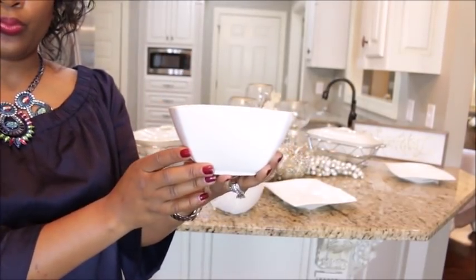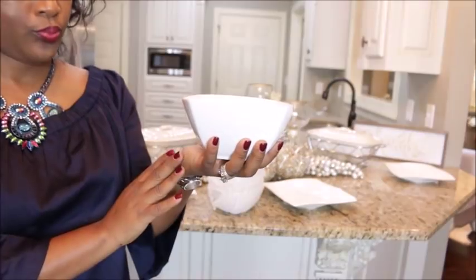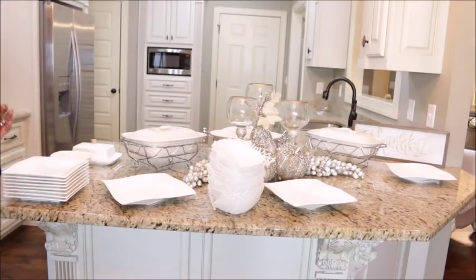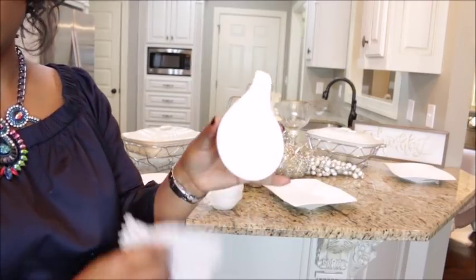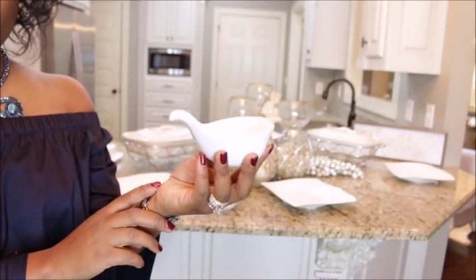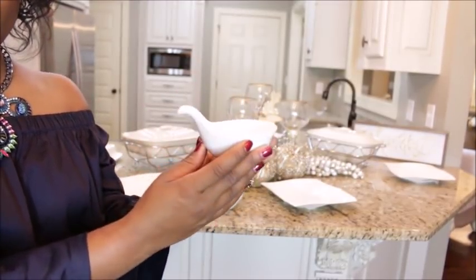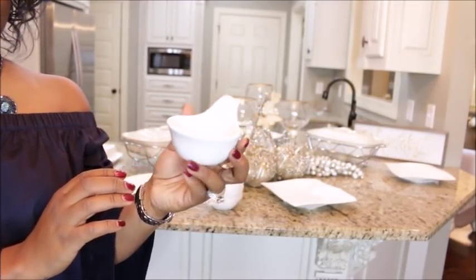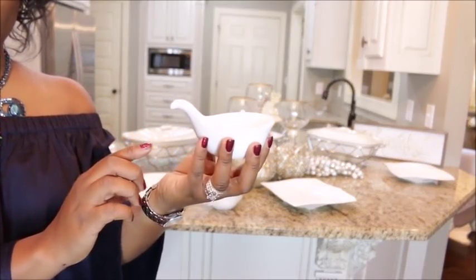These square bowls are perfect for cereal, salads, and for our dinner we'll be using them for desserts — we love eating peach cobbler with ice cream on top. We're really extra as a family! Next up, I have the soy spoons — the serving spoons. I absolutely fell in love with them when I saw them on the website. These are all porcelain, and I love them because you can put little sides like dressing, ranch dressing, beans, or cranberry dressing in them. The possibilities are limitless.